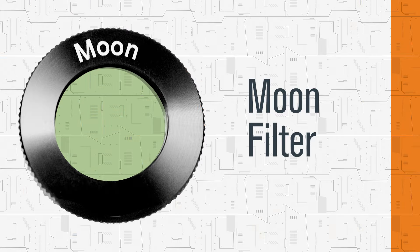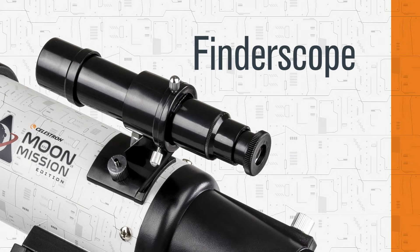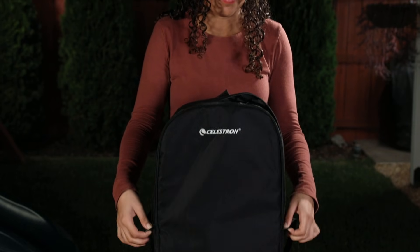Also included: a moon filter, moon map, a star diagonal, and finderscope, all packed in a durable grab-and-go backpack.